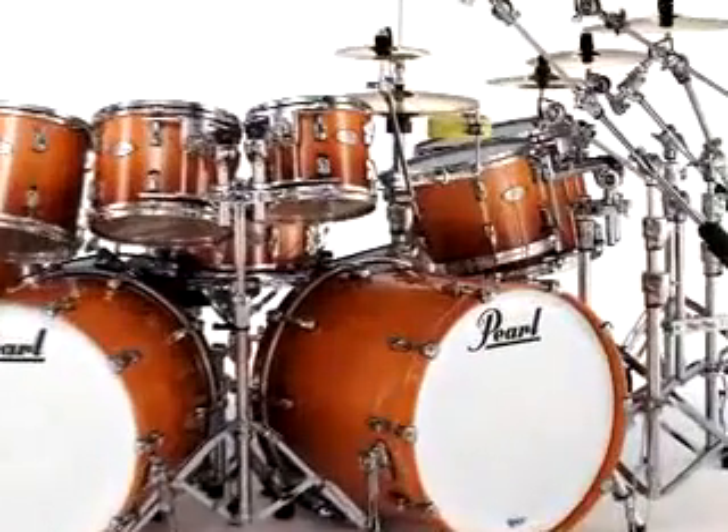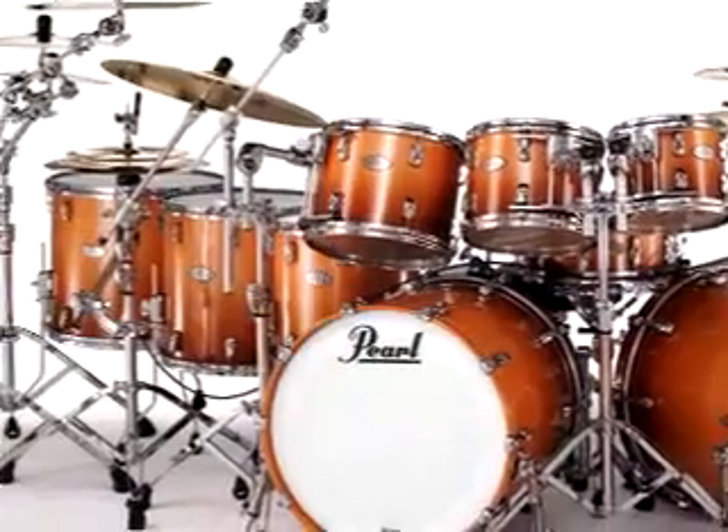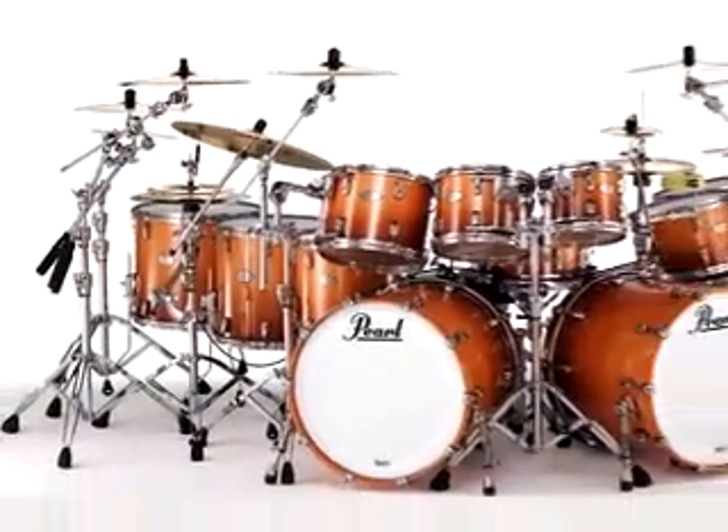The sound of great drums begins with great shells. SST is Pearl's exclusive shell building technique, born from sixty years of acoustic research and unmatched craftsmanship.